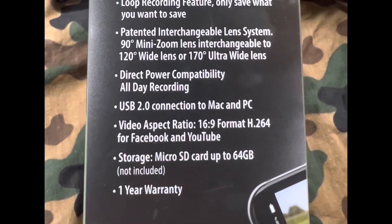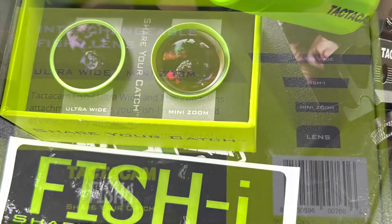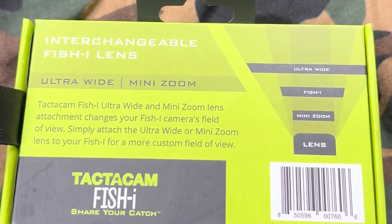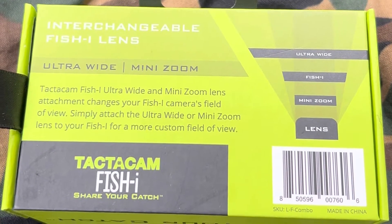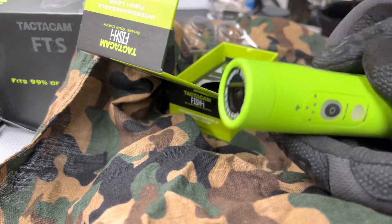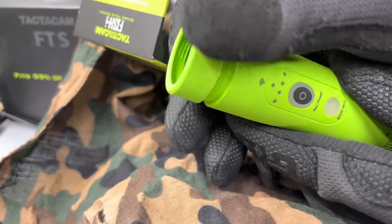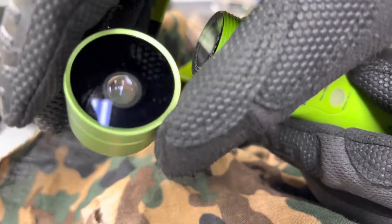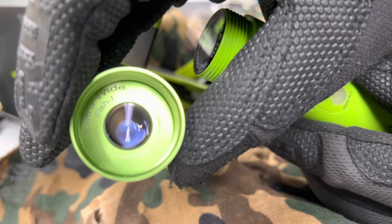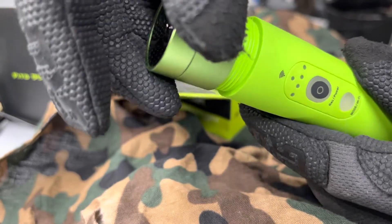It has an interchangeable lens system that is purchased separately. Here they are — the ultra wide and mini zoom lenses. The standard lens is a 120-degree lens, the ultra wide is 170 degrees, and the mini zoom is a 90-degree lens. Here is how you interchange those lenses — super easy. You twist off the cap. It's a waterproof unit up to 30 feet, so it's sealed. The standard lens stays right there, and then you have these lens attachments that you put over top of that.